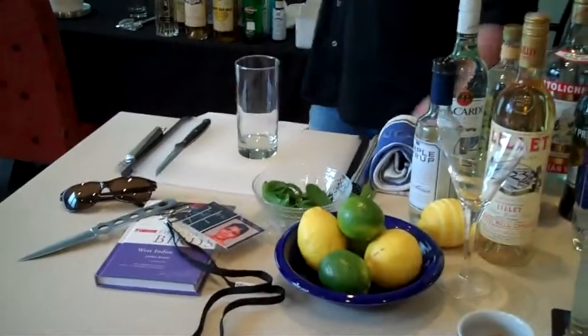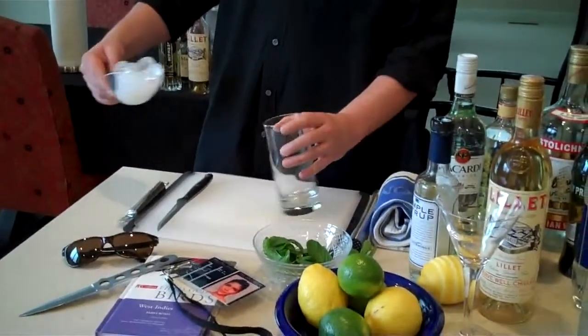So now we're going to fast forward a little bit to the Brosnan years. We're going to go to Die Another Day and make that great signature cocktail — the Mojito.